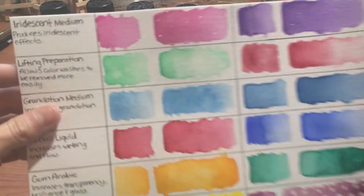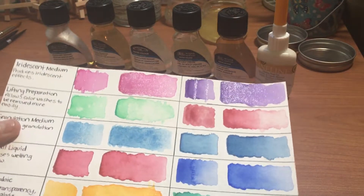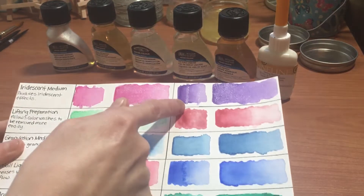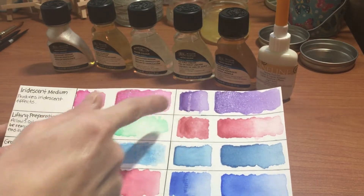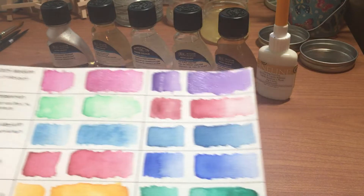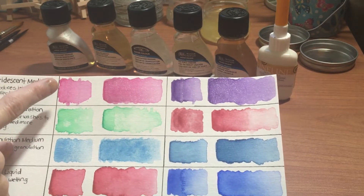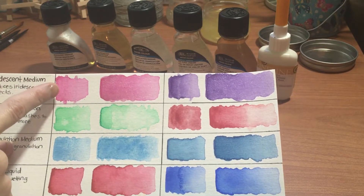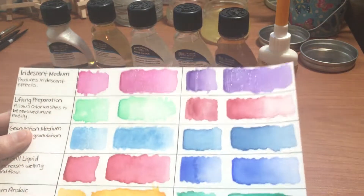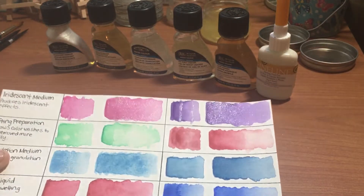The iridescent medium produces iridescent effects — you can see in the light how shiny it goes. I painted the iridescent medium on by itself on top of the watercolor, and then with the other ones I mixed them in. I used a quinacridone magenta and dioxazine purple for those very shimmery results. If you like painting unicorns or anything like that, it's a really great medium to have.